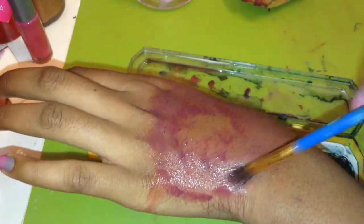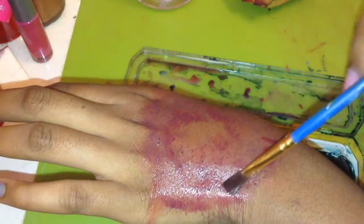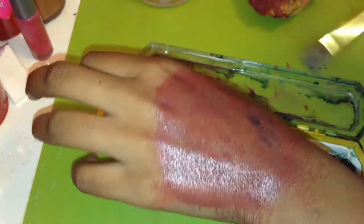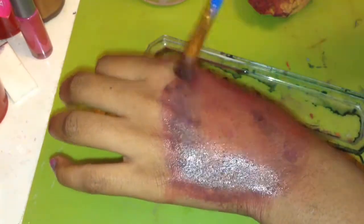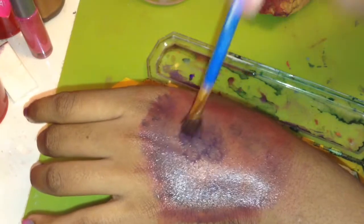Where you want your paint job to be darker, add the darker colors. If you're trying to make it look 3D — it's 2D because it's just paint — but to create that illusion, follow the simple step of adding darker colors where you want the deeper cuts and wounds. I'm adding a navy and purple mixture to the darker parts, and from a distance it looks sort of 3D, though up close not so much.